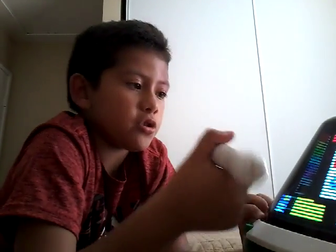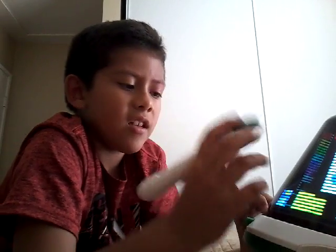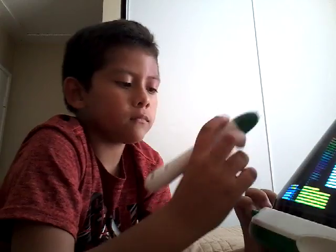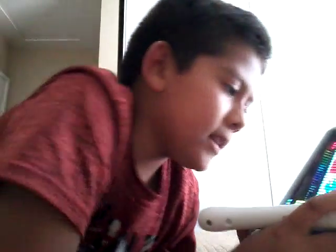Please make sure to subscribe and thumbs up this video, and I'll give you a part 2 about this thing. It's really cool. I mean, look, you can draw on it — look right here, you can draw on it. See guys.